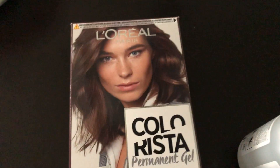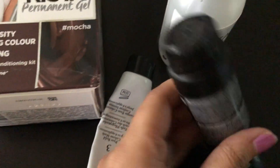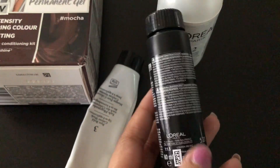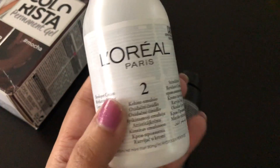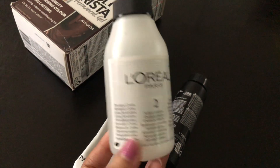The third one is actually one, two, one. You can mix it. Then three conditioner, you can wash it. For the conditioner, you must use it.